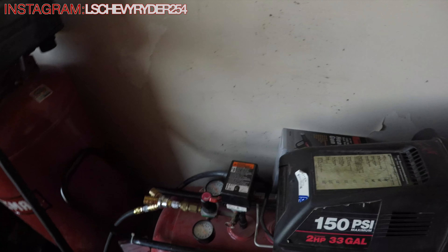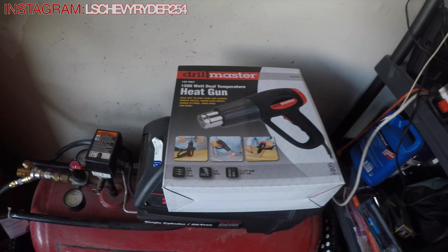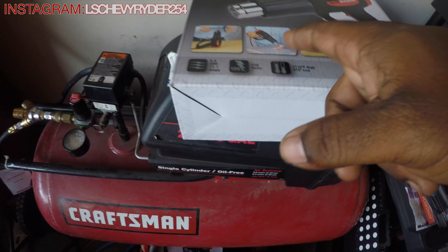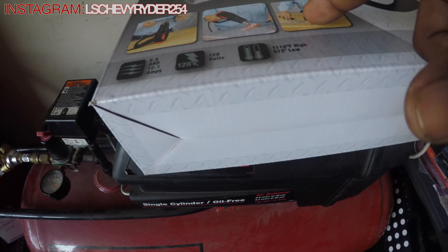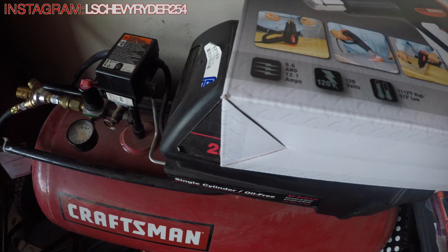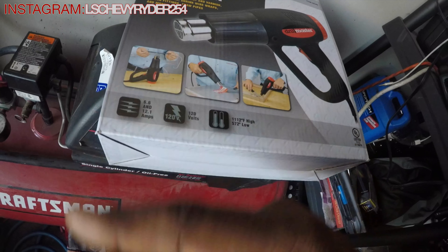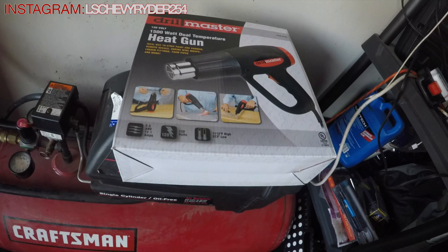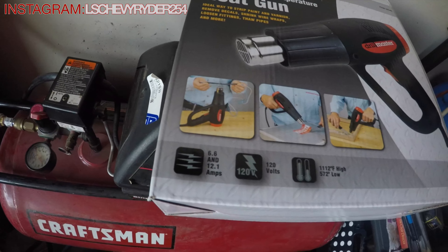Next up — heat gun. Please excuse my heat gun abuse. Heat gun, I believe it was like $7.99. It's good for removing stuff and heat shrinking. That's mainly what I'm going to use it for — doing the heat wrap on wires and stuff like that, as I clean up the harnesses and wires inside the C-10 and the Caprice.